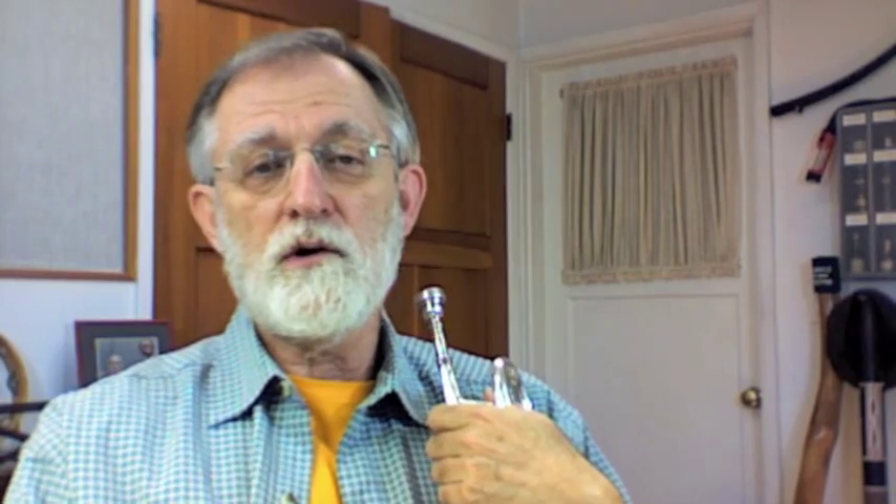Good afternoon everybody, it's Thursday June 23rd 2011 and this trumpet talk episode will be dedicated to Jimmy Stamp study number six and how to apply that study to play different kinds of scales, in particular the diminished scale. Those of you who are familiar with the Stamp book already know what I'm talking about — it's this exercise.